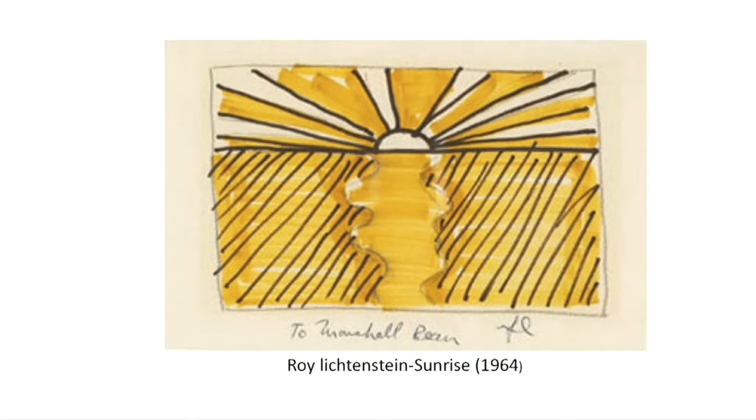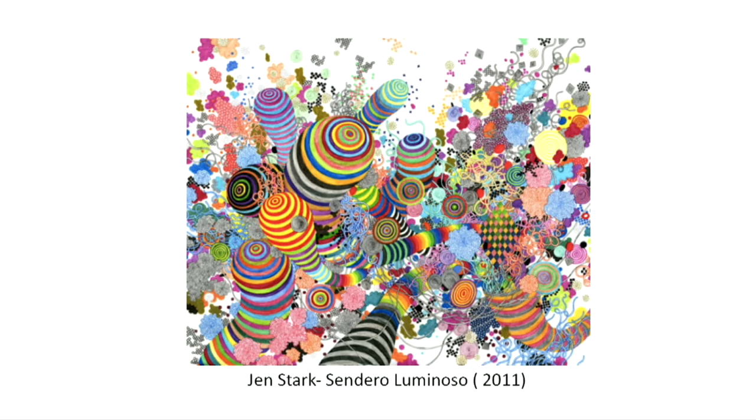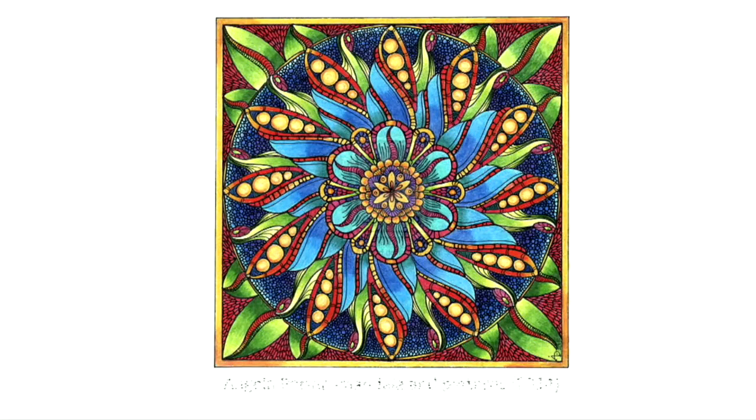Roy Lichtenstein's artwork entitled Sunrise, conceived in 1964. An intricate, colourful and patience-intensive drawing by Zheng Stark entitled Sandero Luminoso, created in 2011. Angela Porter's Chikadelic Nature Mandala and Patterns, created in 2014.